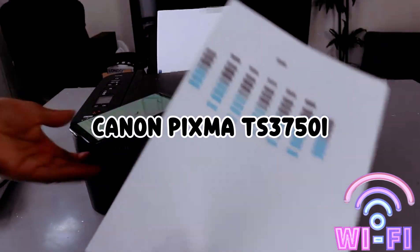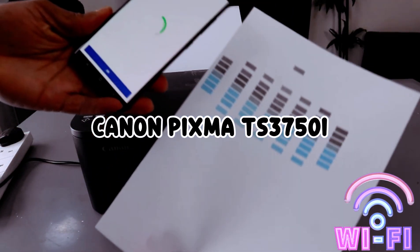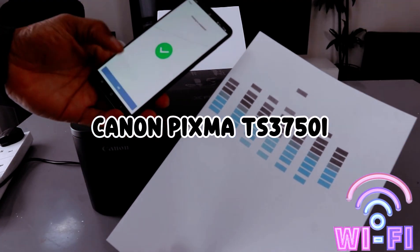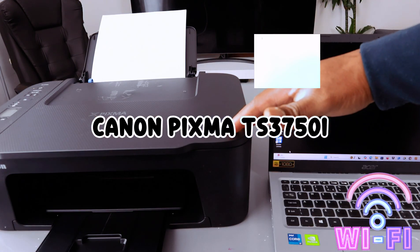This is the document that was printed out. Printing is completed — select OK. After connecting this printer to a Wi-Fi network, if you want to add it to your computer, here is what you need to do.